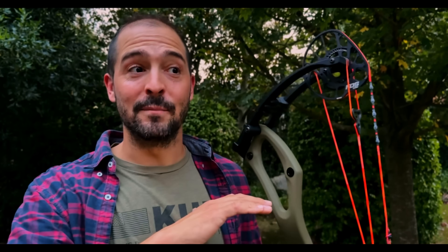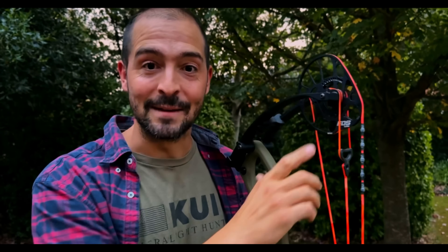My favorite thing about the FDS cam is that apart from being super smooth, super linear, and super constant, it stores a lot of energy getting you more speed. But also it's super stable — we have been measuring speeds and the variation of speeds between each arrow has been under half a foot per second.